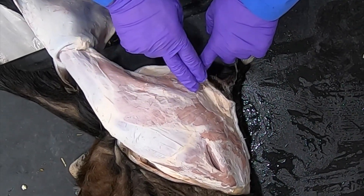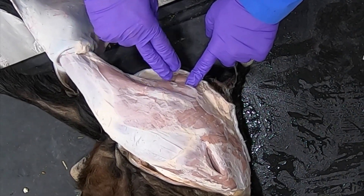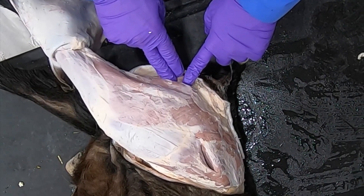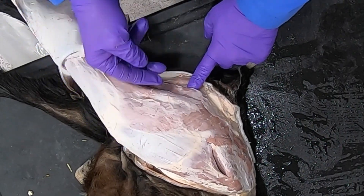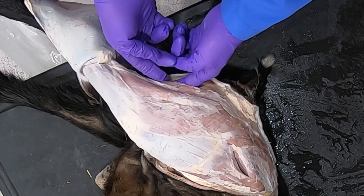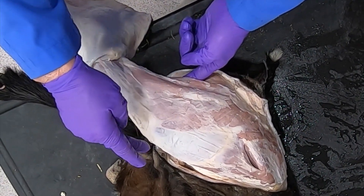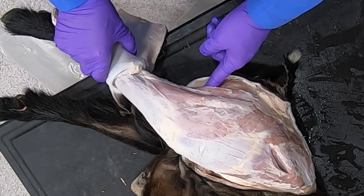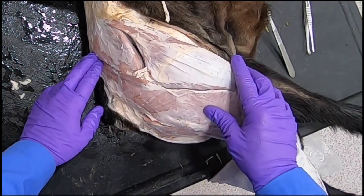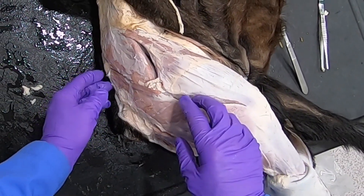The biceps femoris — or gluteal biceps in this case — the semitendinosus, and the semimembranosus all act to extend the hip. The semitendinosus is also going to flex the stifle and extend the hock.